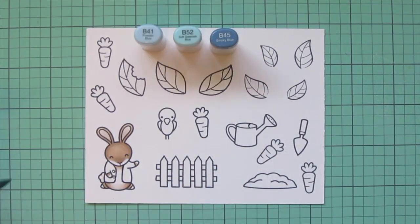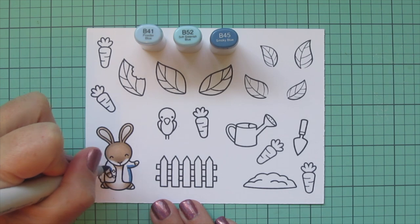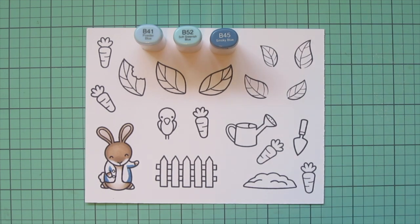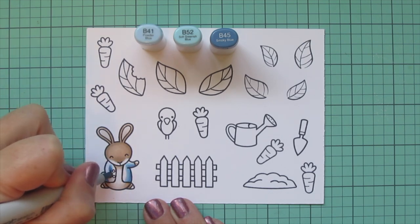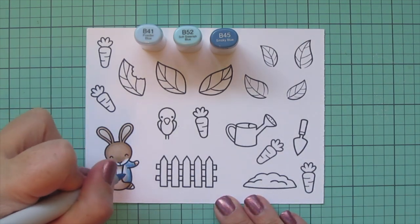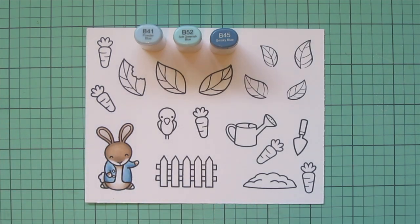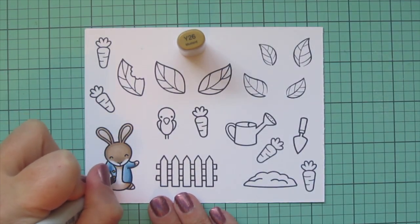I'm also going to add a little E40 to the insides of his ears just so they have a little undertone there. Moving on to his jacket — the closest I could come to matching it in my Copic collection is B41, B52, and B45. I laid in shadows on his sides and under his arms with B45 as my darkest, then blended out with B52, came in with B41 for the lightest, and added a little highlight. I used Y26 for the buttons.